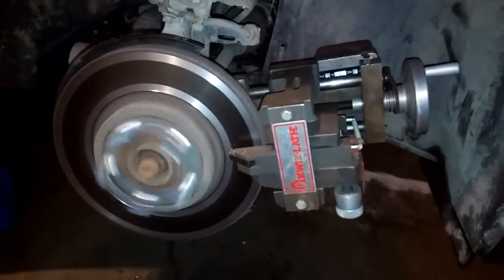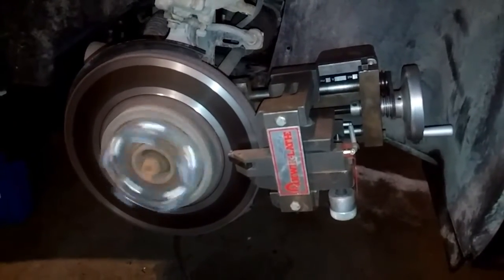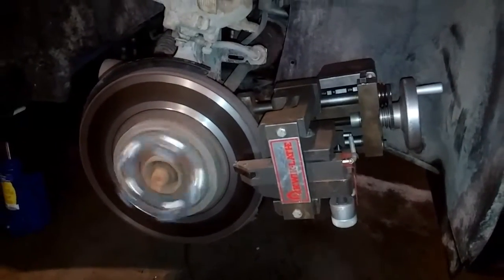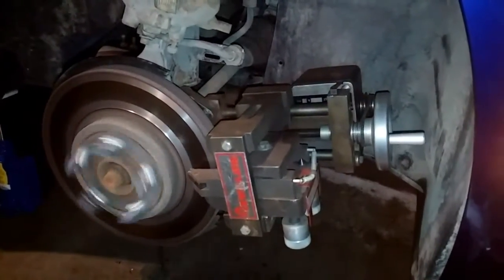Hey, just wanted to share a really quick video, under a minute, just showing you this mobile machining thing. It's for machining your brake rotors while they're still on the car. The car's front wheel drive is currently in drive, and I've got this brake lathe bolted to the spindle.